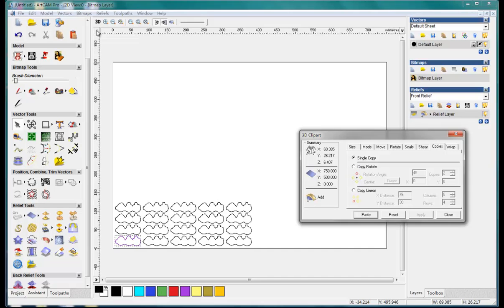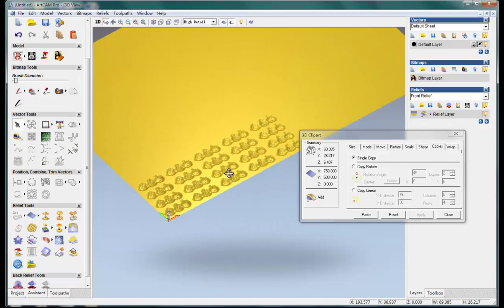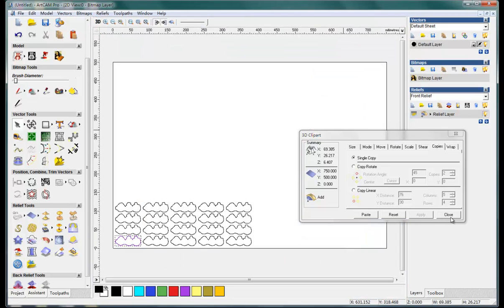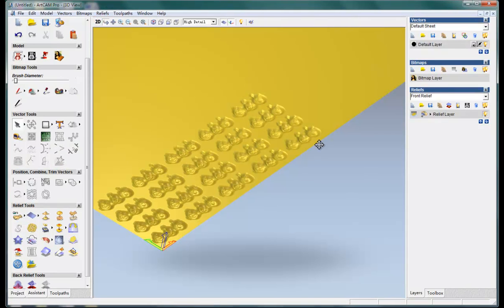We can see here we have several copies. So if you have a large material, you can do all this together at one time. Okay, that's all for this example. Hope you will learn something from this. See you next time. Bye.